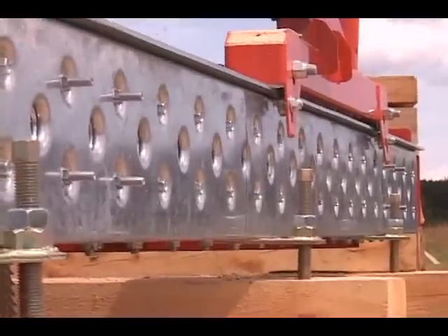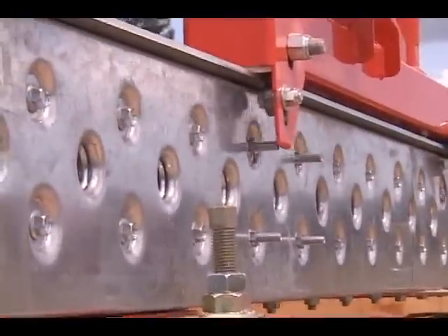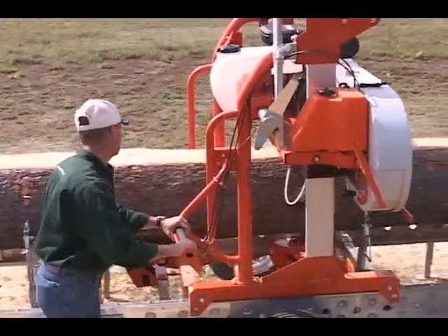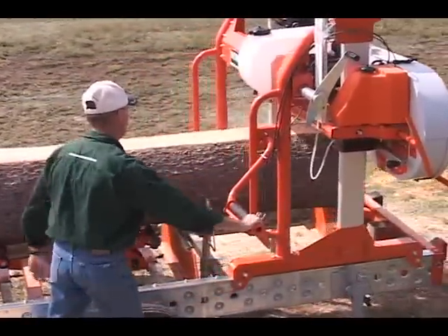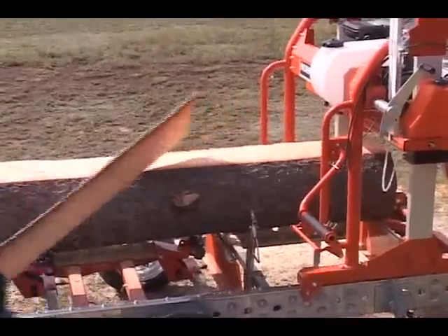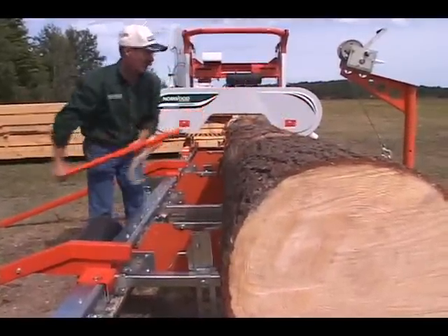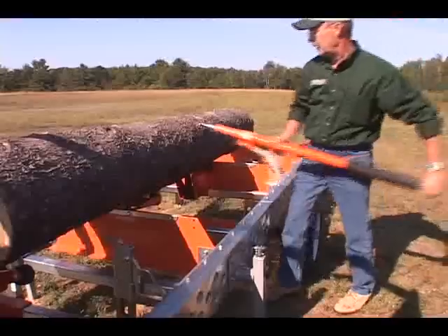The Lumbermate's carriage under wheels securely contact the underside of the track for maximum stability and security. Rotate logs and cants with the help of a canthook or peavey, assisted by rollers built into the log rests.